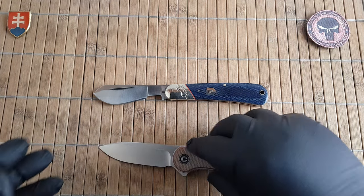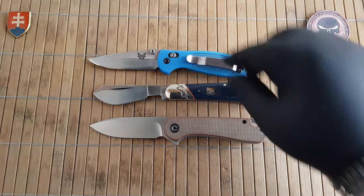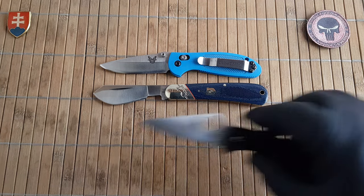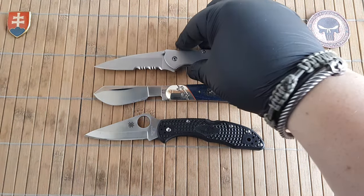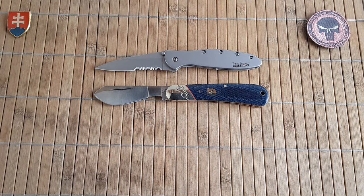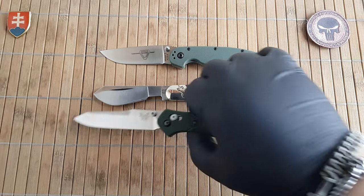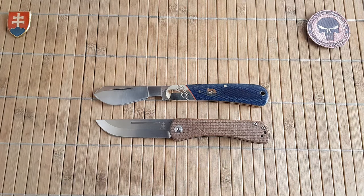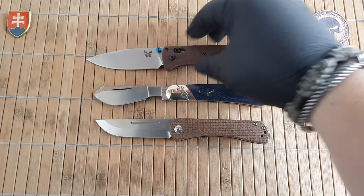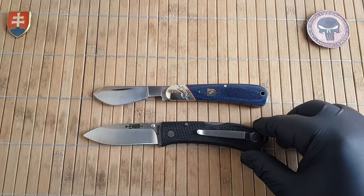Now for some more modern knives: here is the CIVIVI Elementum, a small Reptilian, Spyderco Endura — had to be put in the picture of course — Kershaw Leek, the 940 from Benchmade, a Kizer Model 2, Kaiser Pinch, my Chinese micarta Bugout, and let's close it down with the KA-BAR Dozier folding hunter.